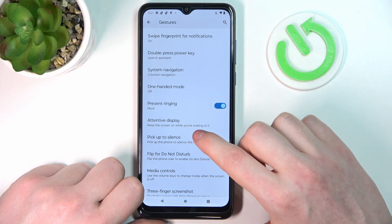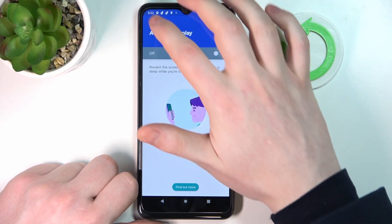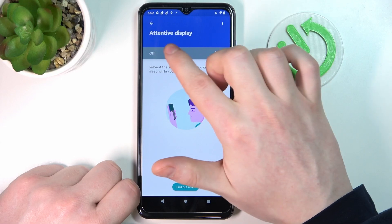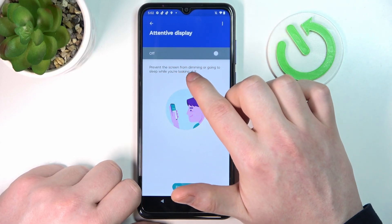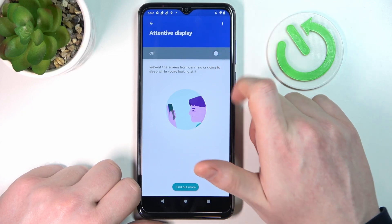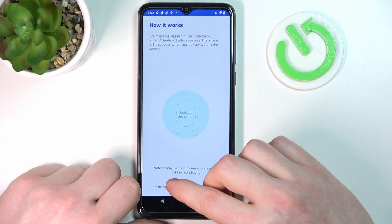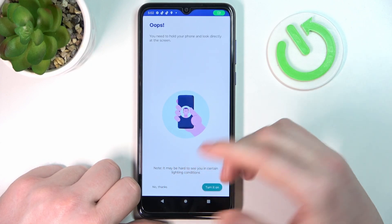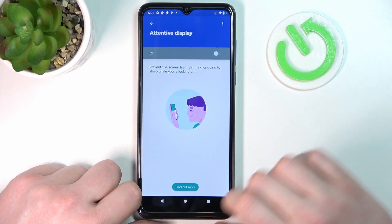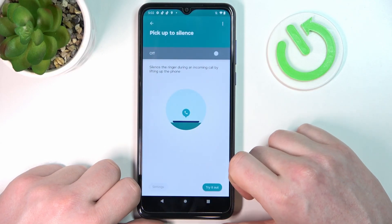Next is Attentive Display — my phone just froze briefly, but this feature prevents the screen from dimming or going to sleep while you're looking at it. If you enable it and keep looking at the camera, your phone won't lock, which might be useful.